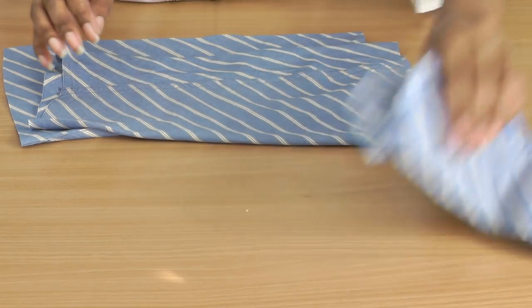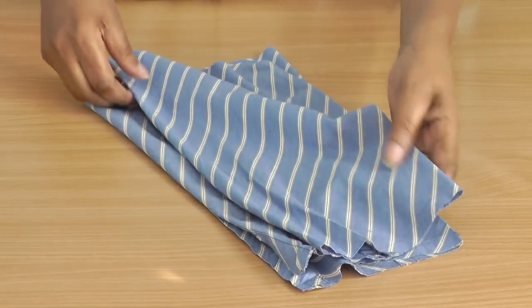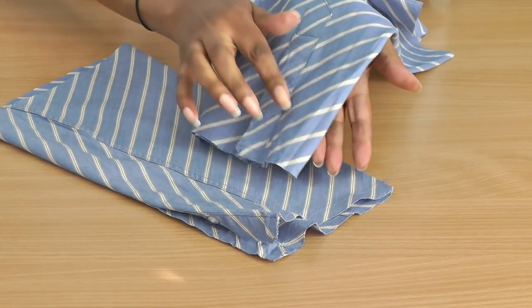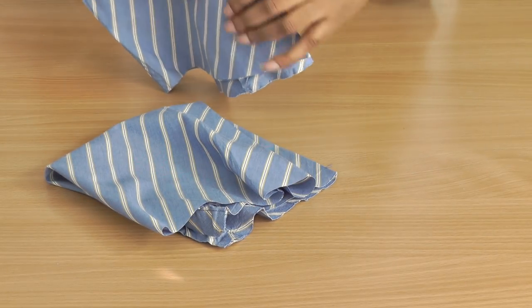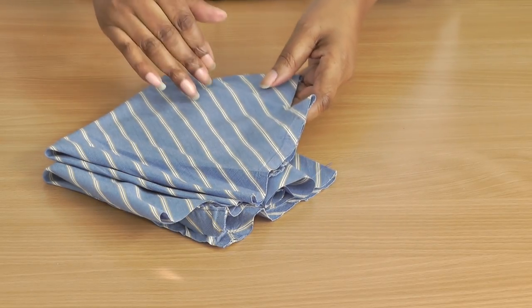The cuffs are now removed and you're left with your bottom end of the sleeves. If they do need pressing, do give those a press, and it will be a good idea to check out the links in the description for all the techniques that I'll be using in this refashion project.